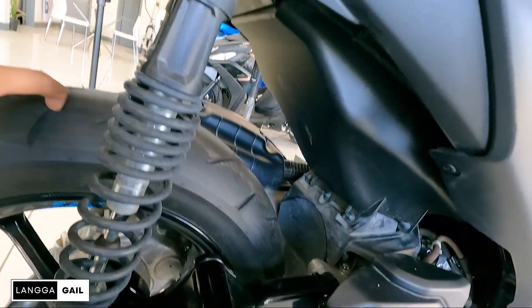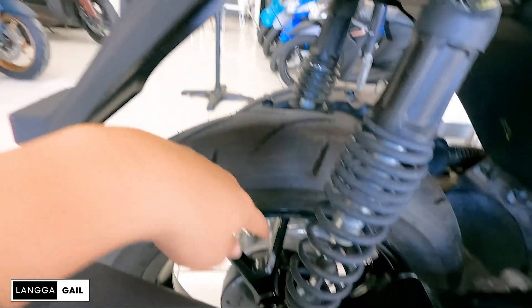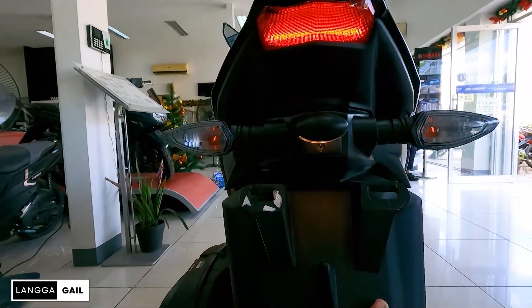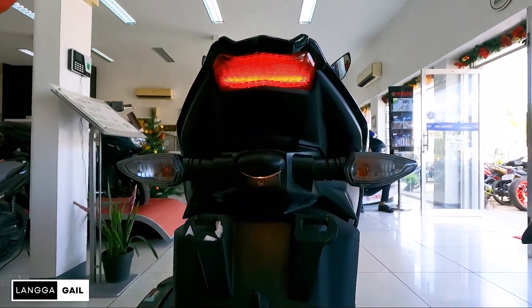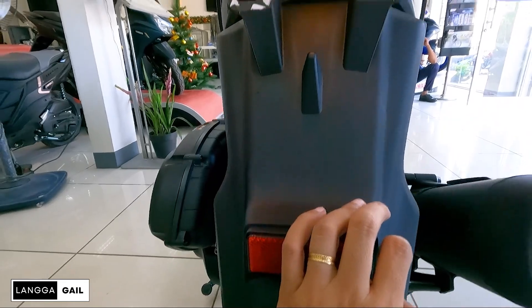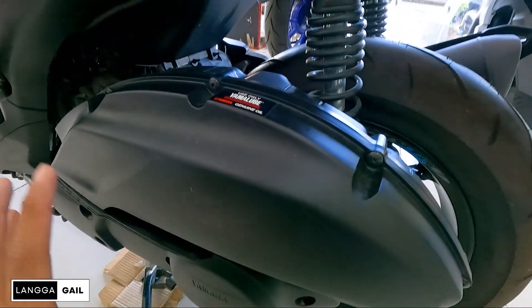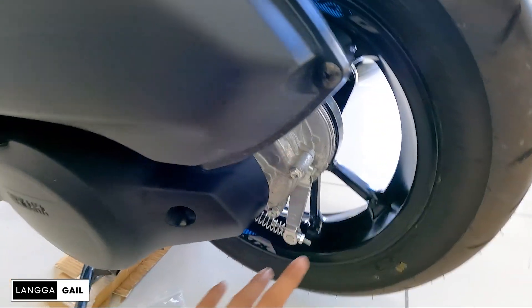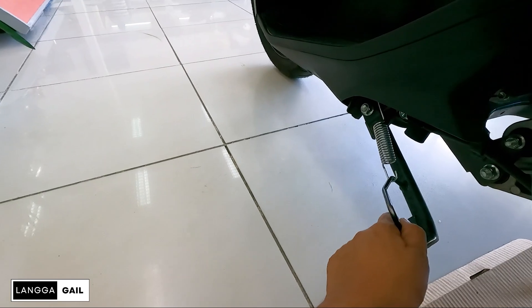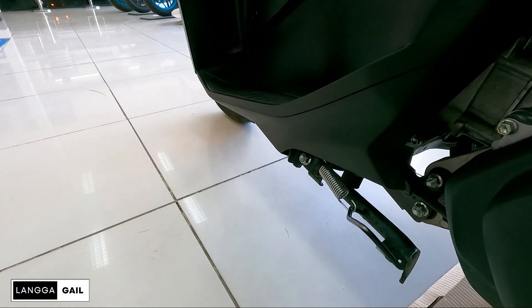Sa mga nagtatanong, braking system sa likod — drum brake pa rin, hindi pa rin po siya naka-disc brake. So sa tail naman tayo — LED na po yung turn signal, nakabal type pa rin, pero napakalakas ang buga niya, may ilaw pa rin ang plaka. Nakareflectorize pa rin for added visibility during your night ride. Tapos ito yung plate holder niya. Dito yung drum brake niya. Center stand at side stand — equip siya ng side stand switch, so meaning pag nakababa ito, hindi nyo mapaaandar yung motor ninyo. Isa yan sa safety feature na nilagay ni Yamaha kay Aerox.